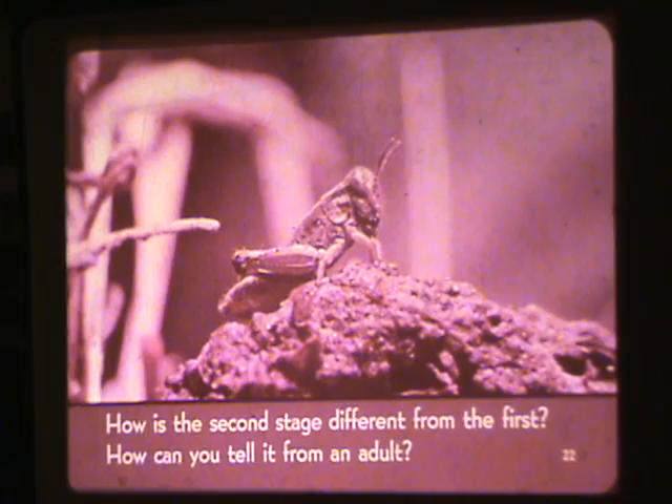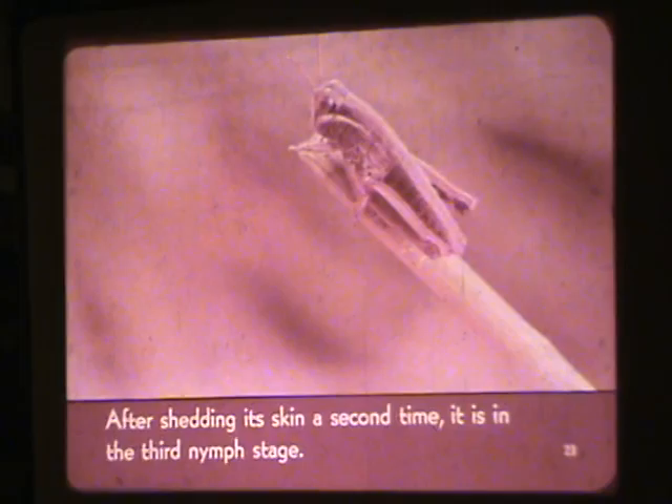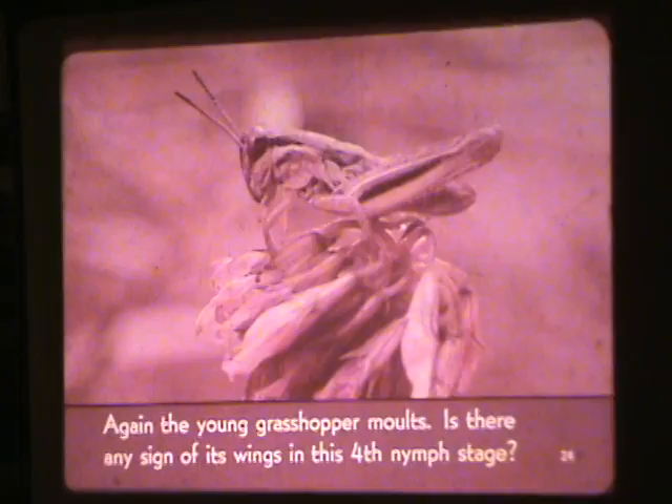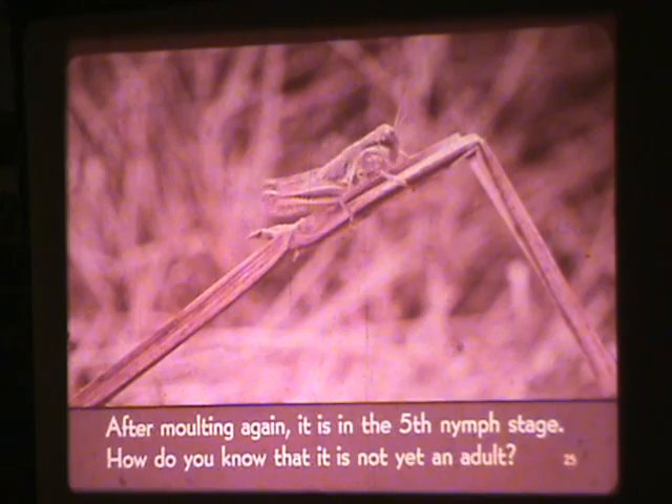After shedding its skin a second time, it is in the third nymph stage. Again, the young grasshopper molts. Is there any sign of its wings in the fourth nymph stage? After molting again, it is in the fifth nymph stage. How do you know that it is not yet an adult?